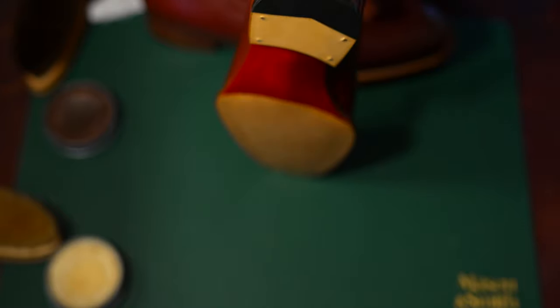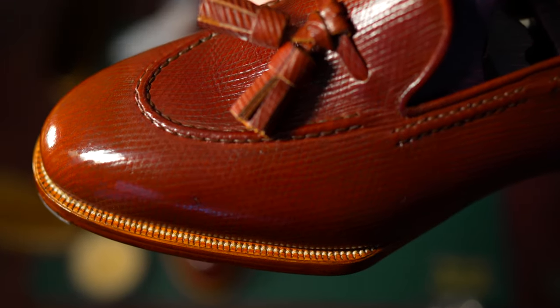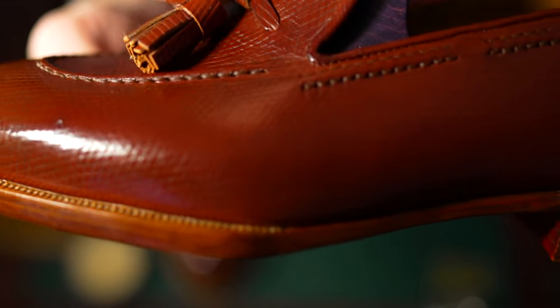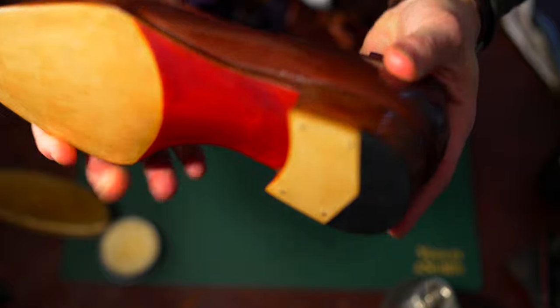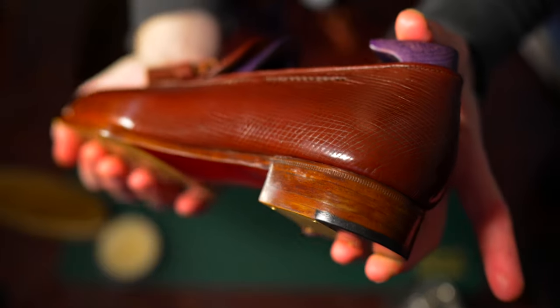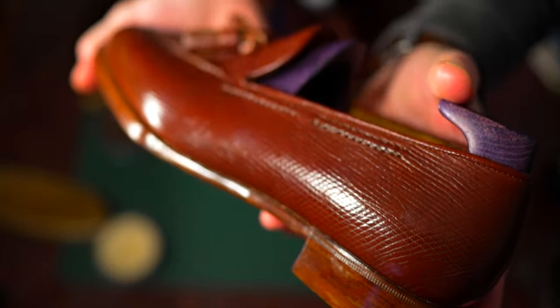This is an extremely high stitch count on the outsole — I think it's about 12 to 13 stitches per inch. I'm not really a huge fan of bragging about it; I think it's more about how refined, how clean, and how elegant it looks. The execution of the slightly more robust single sole tapered down to the blind welted waist was executed very well and fits in with this heavily grained leather.